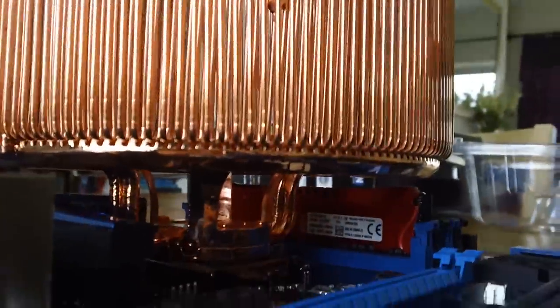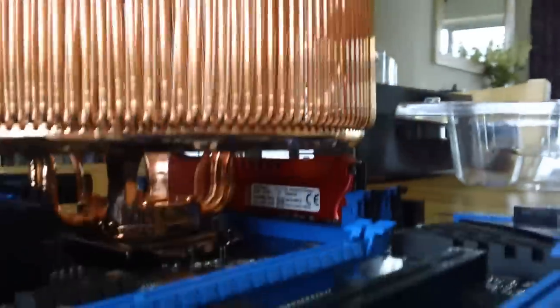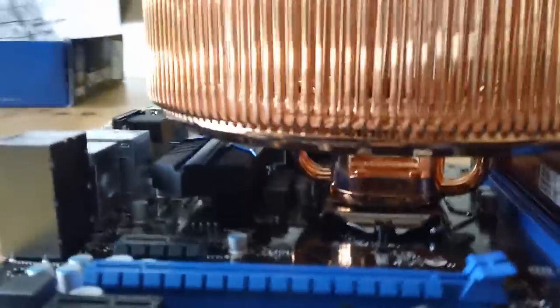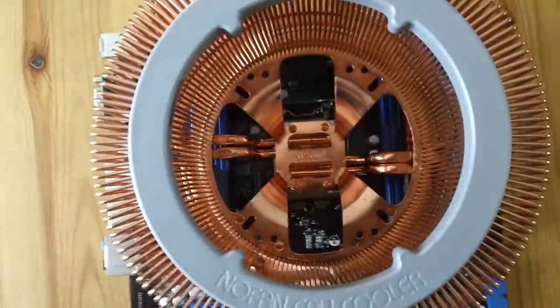Some older coolers were big lumps of copper, but these use heat pipes which I believe are hollow and may contain fluid. The purpose of this video is to give you a practical demonstration of what it looks like when you go to fit it, so that if you're worried your RAM might not work you have some actual numbers and measurements to verify before purchasing. Sending things back is a pain, so hopefully this helps.